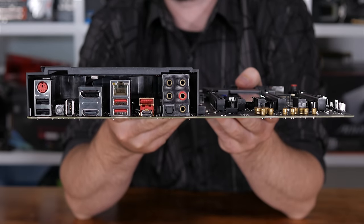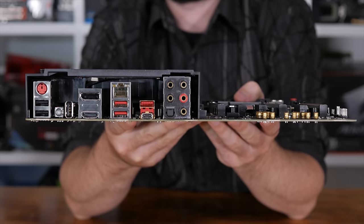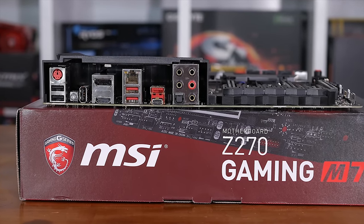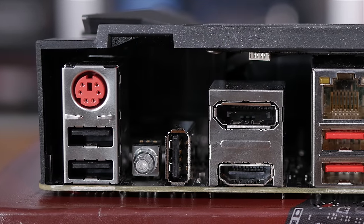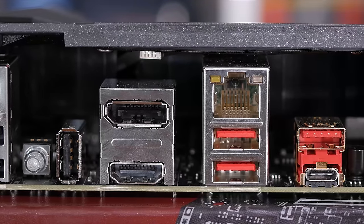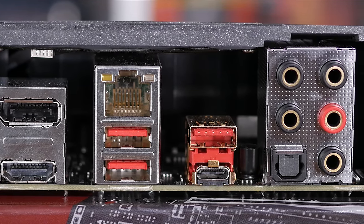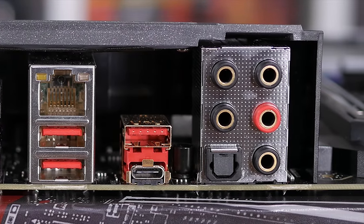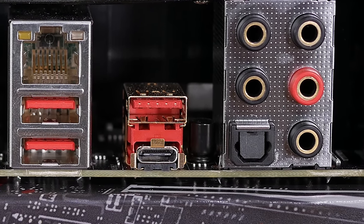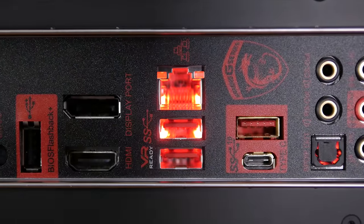When it comes to USB 3 connectivity, the Z270 Gaming M7 delivers. The I/O panel supports a pair of USB 3.1 Gen 2 ports — a Type-A and Type-C — along with a pair of Gen 1 Type-A ports. For legacy support MSI has included three USB 2.0 ports. Via onboard headers it's possible to add another four USB 2.0 ports, two USB 3.1 ports, and a single Gen 2 3.1 Type-C port. This board doesn't use an Intel Thunderbolt controller, so Thunderbolt 3 support doesn't exist.